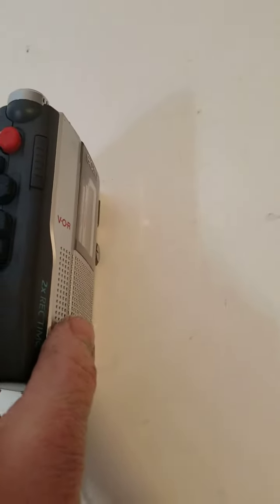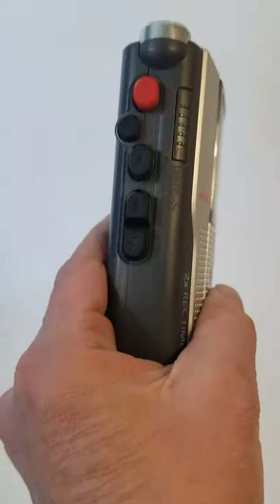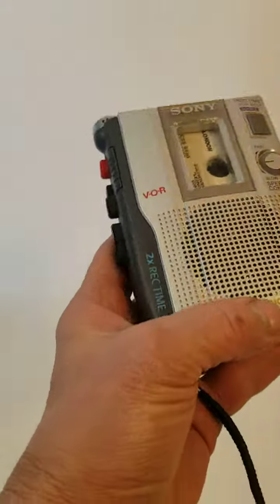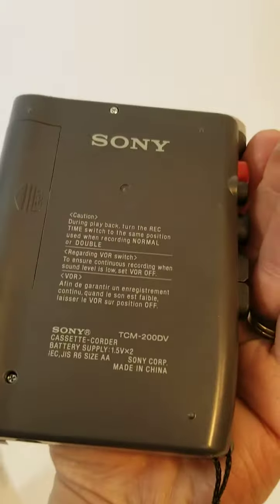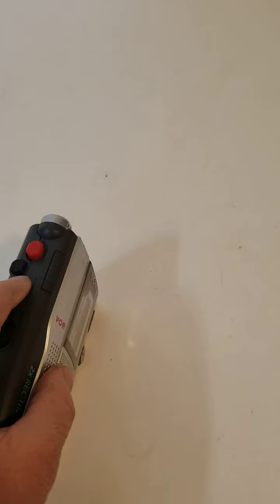Good morning. I just wanted to go ahead and make a video of the Sony ClearVoice TCM200DV working. I've tested this already.